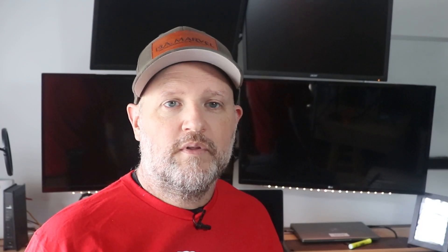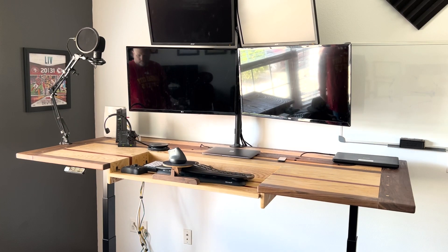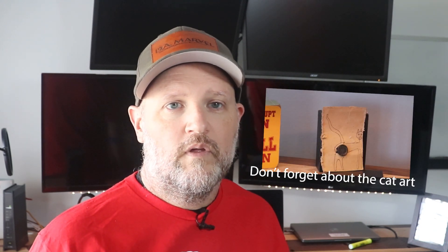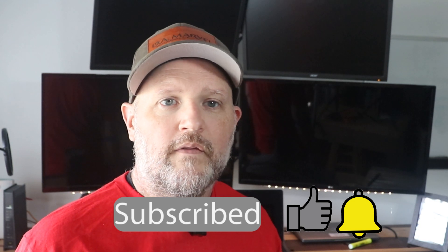With all the elements — including the mouse stand, the adjustable keyboard tray, the cable trough, large work surface, and the electric sit-stand frame — this is everything that I want at a desk. In my 30 years of woodworking, this is one of my all-time favorite projects. If you haven't done so already, please hit like and subscribe, and then get out in the shop and put your creativity to the test. I'll see you on the next one.